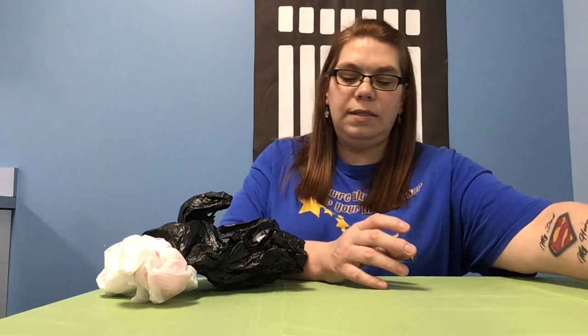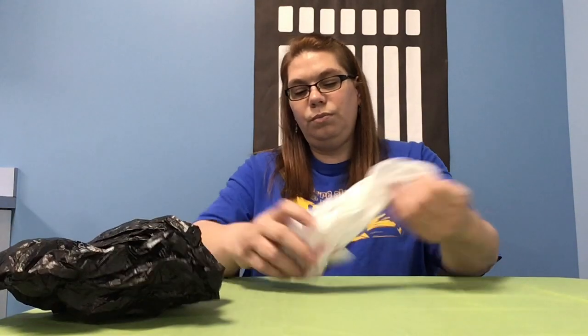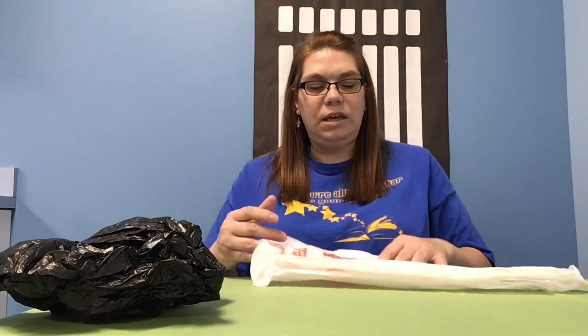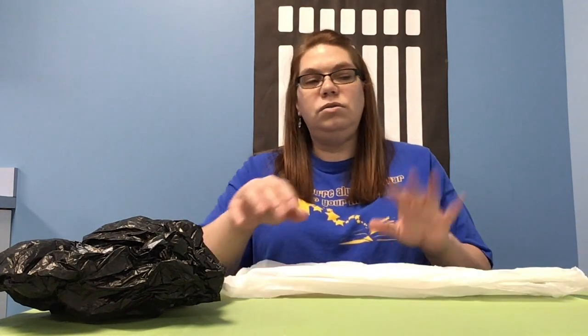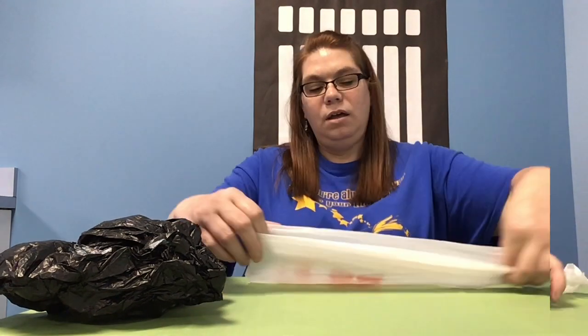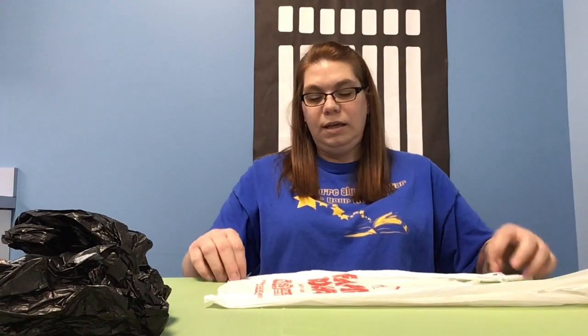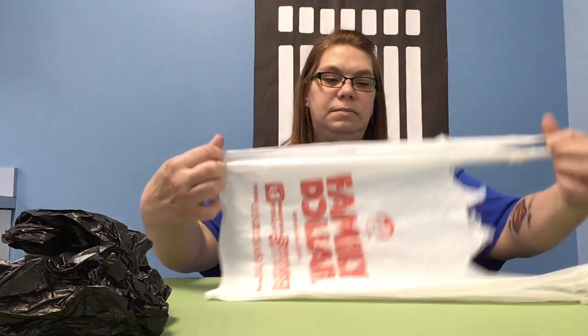I'm just going to set this one aside and show you how to start the bags. There are larger and smaller containers depending on the brand or size you get. I believe I have eight bags. What we're going to do is just uncrumple them — we first need to really work on getting them flat.